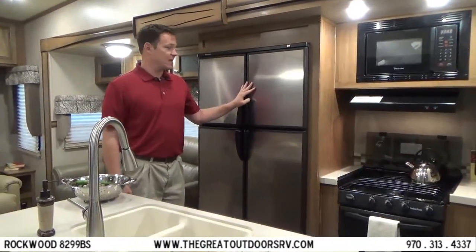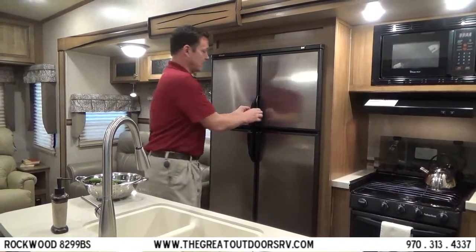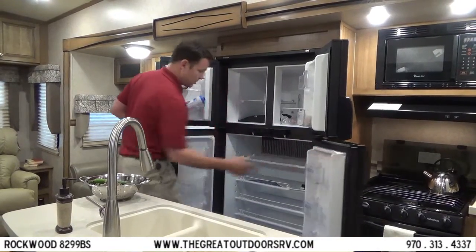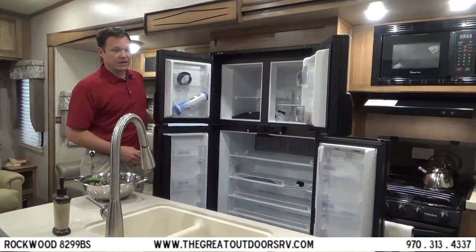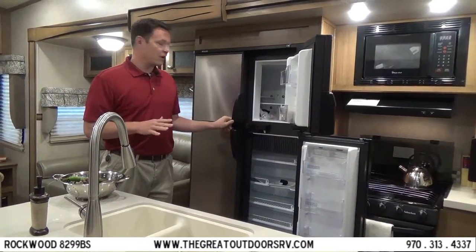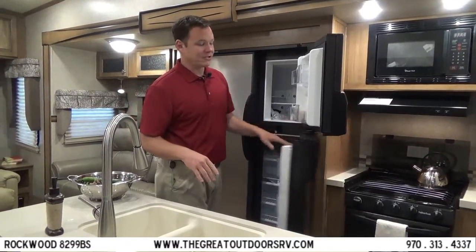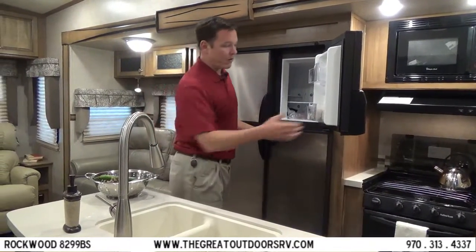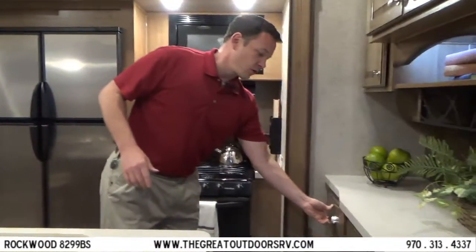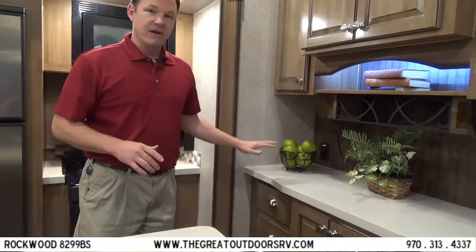The fridge is a 12 cubic foot gas-electric refrigerator, side by side, giving you ample storage. The nice thing compared to residential fridges is that you can go dry camping with this one, whereas the others require shore power or a generator to operate. The drawers are all ball-bearing glide, self-closing drawers.